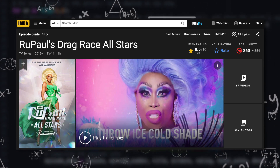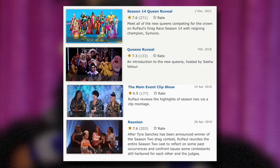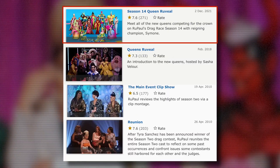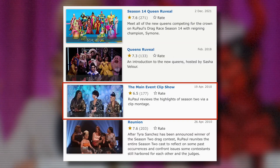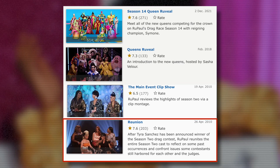I calculated this myself for two reasons. IMDB only shows scores in aggregate across a franchise instead of on a per-season basis. And their ratings library includes data for things like the meet the queens, early seasons clip shows, and reunion episodes, which I've removed from this new data set to better standardize the data.